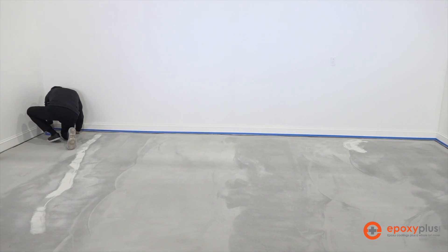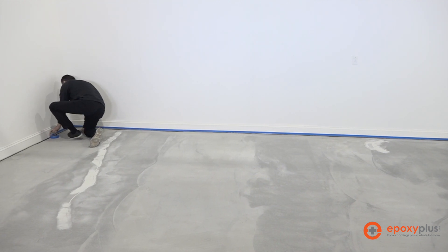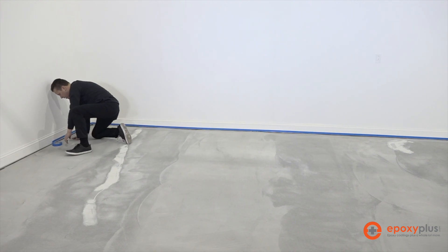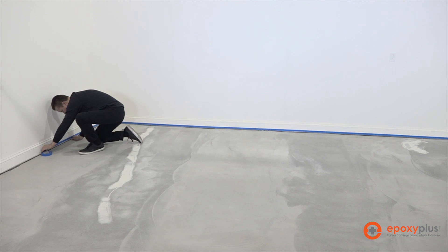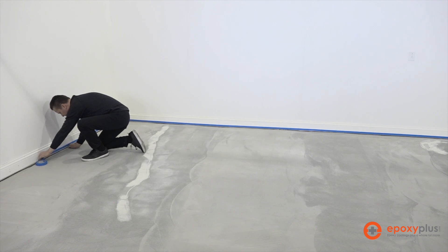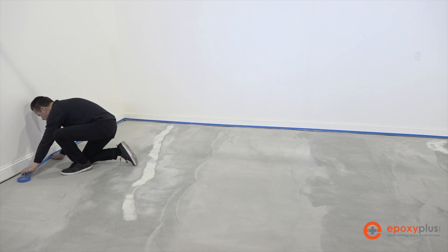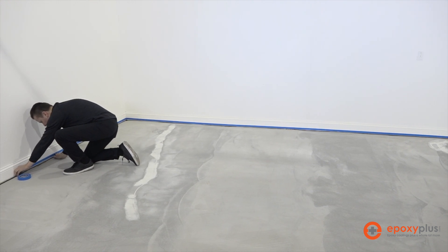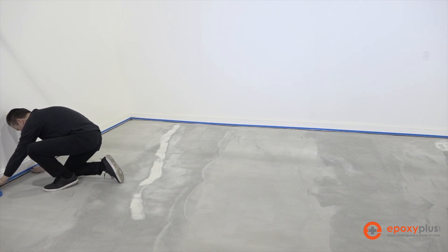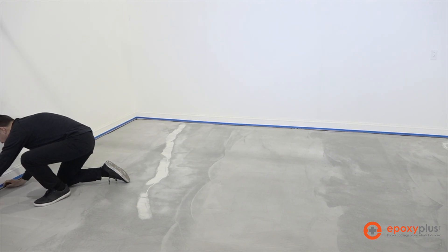That's going to save us from having to come in with knives or razor blades the next day after the epoxy gets hard. So we're putting it on just to protect the baseboard. In some cases, you may not even have the trim in yet — it might just be drywall, so you don't even have to do this. Or you might be putting down quarter round, so you don't have to do this either. But we're going to go ahead and get it all taped, and then the next step is going to be to put our primer down.